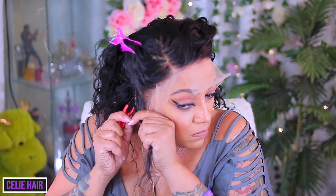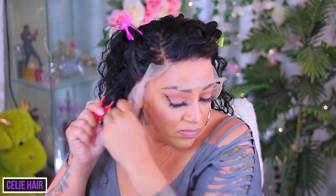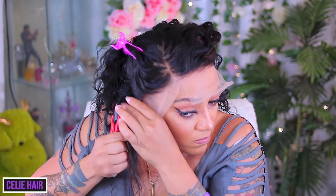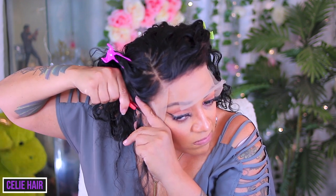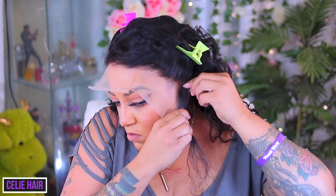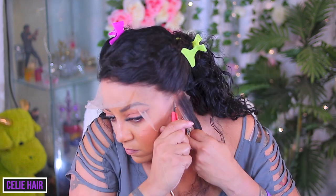I part directly above my ear wherever the wig is overlapping. I just take my comb and part directly over my ear, and the excess lace I just cut off. This is not going to destroy the wig — it'll make it fit properly. This is a stock cap size, so you know you have to customize some of these wigs to your liking. I go ahead on the opposite side and do the same thing, cutting right into that part I created.